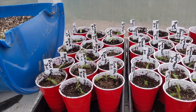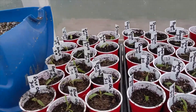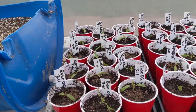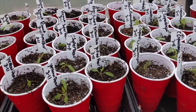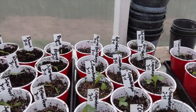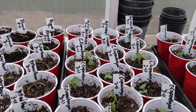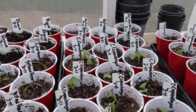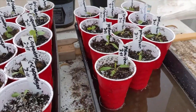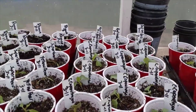This here is the same as what I had over there — Rutgers, romas, Rose OGs, super beefs, some yellow pear. Over here I also got some red cabbage, some white cabbage which is the Copenhagen variety, and some more yellow pears. I've got plenty of tomatoes.